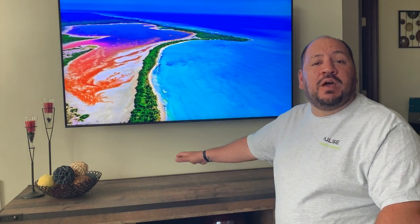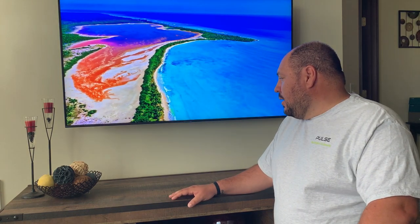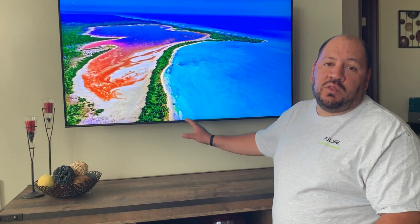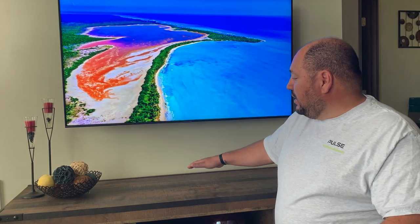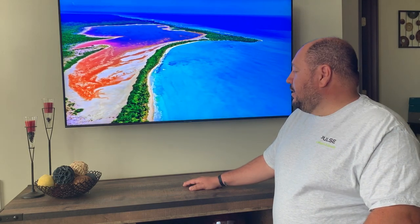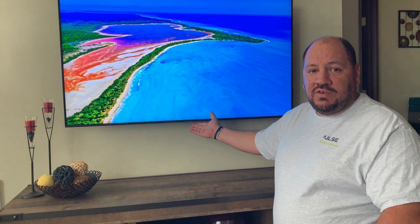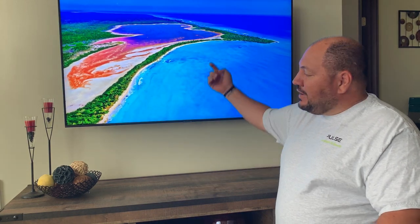The next thing we have to do is determine where we want to put that sound bar. We do have a piece of furniture below the TV — we could put the sound bar there if we wanted to, but that will take up some space; you won't be able to put any knick-knacks or photos up there. So I tend to put them on the wall generally — that way it gives us extra counter space and the sound quality is just a little bit better in my opinion. In this case we're going to install it directly below the TV, tucked up as close as possible to the bottom so we can hide the wires behind the television.